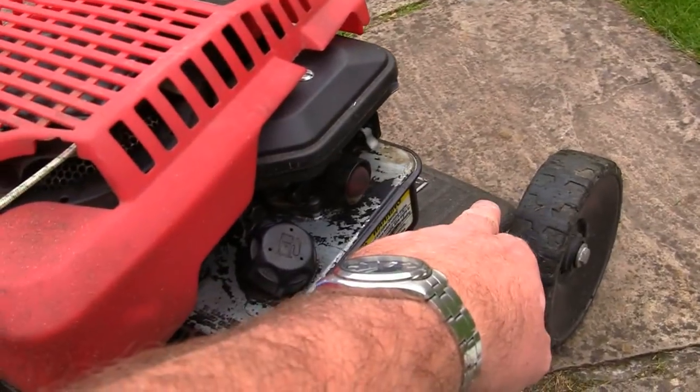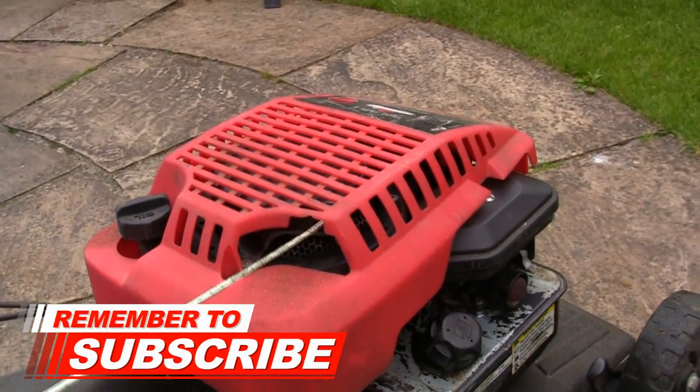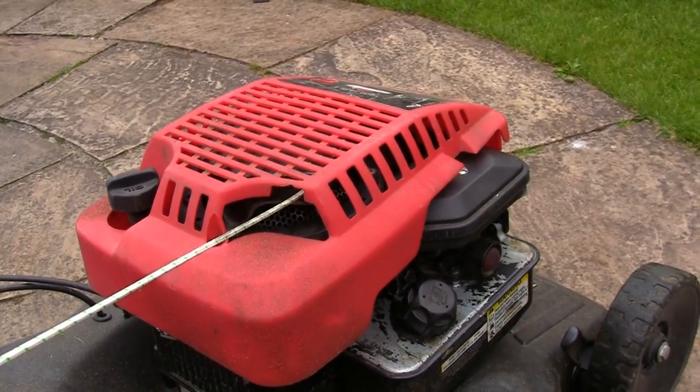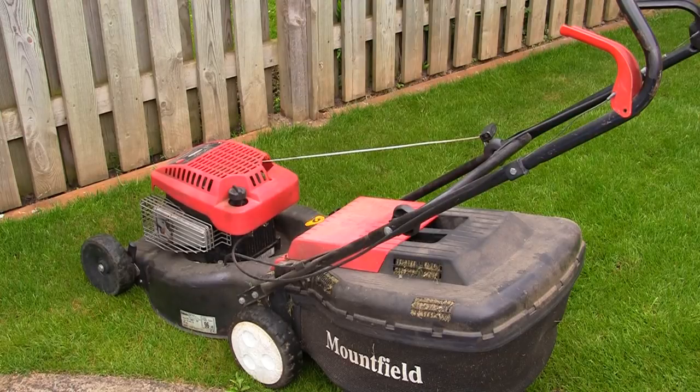What I'd generally do is tip the front end of the lawnmower back slightly so the engine's sloping back ever so slightly, but first I'm just going to run it for two or three minutes. The oil just needs to be warm — it doesn't need to be hot, just warm enough so it can be extracted. I'm going to fire this up and leave it running a couple of minutes to warm the oil up.